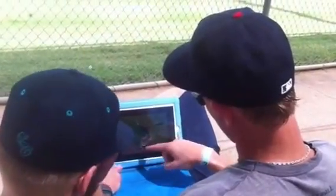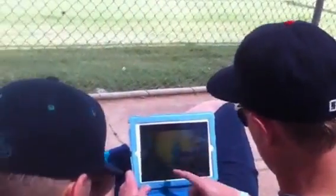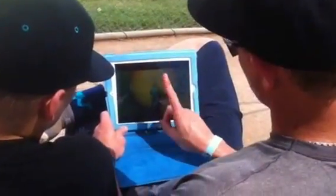See, this guy doesn't throw hard. He lets go over his front foot. Chapman lets go a foot over his front foot, with his back straight.